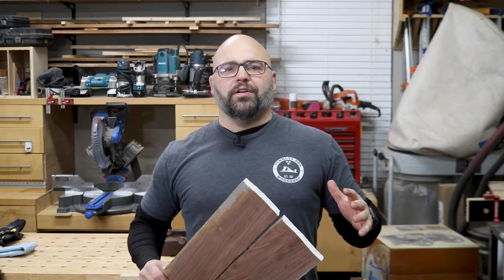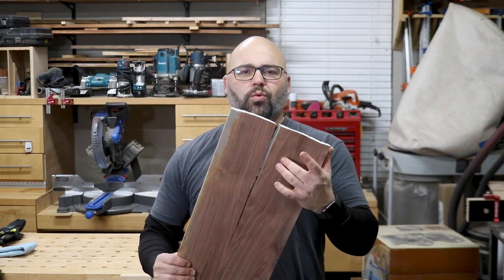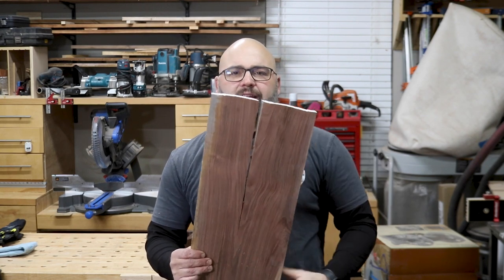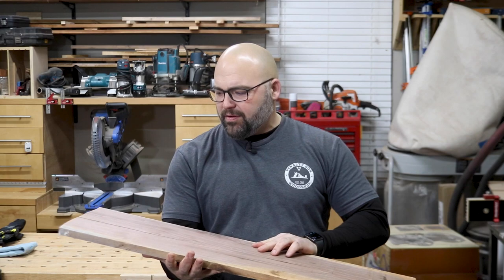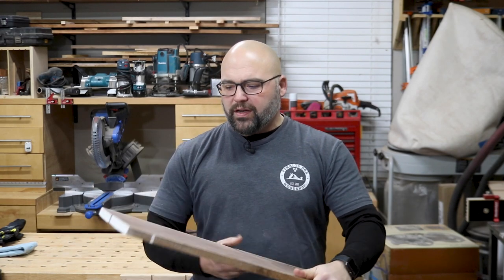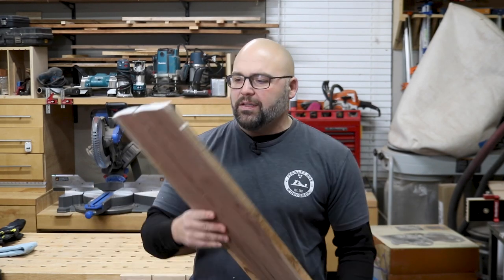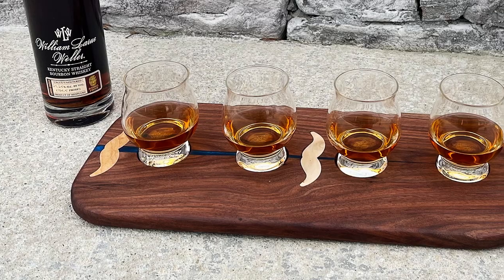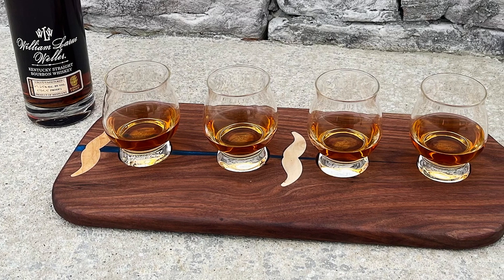While I was in the shop the other day working on the cigar ashtray, I had this piece of walnut sitting up on my shelf with a giant crack down the center. I thought it might just be unusable or I'd have to cut it down into smaller pieces, but then it just hit me — I had the perfect project for it. So I went to work and turned this into an awesome bourbon tasting flight.